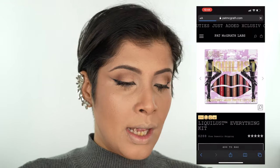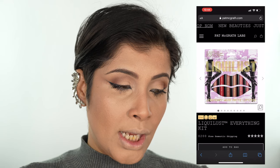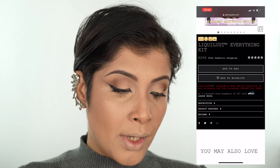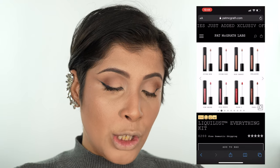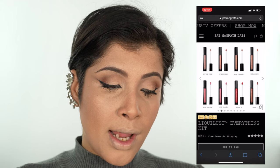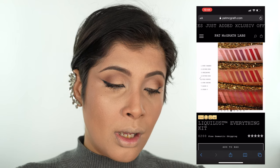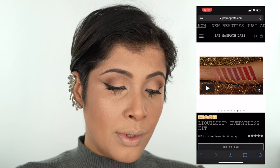Let's see what the Pat McGrath website has to say about these new launches. Here's the website and here's the product — the LiquiLust Everything Kit. This particular kit is retailed at $200 with free domestic shipping. It includes shades: Divine, New Divine, Rose Nude, Cabaret, Spellbound, Pink Desire, Wild Orchid, Elson 4, and Flesh 3. There are swatches on different skin tones, and it promises long wear, smush-proof, transfer-proof. There are also a few application videos.